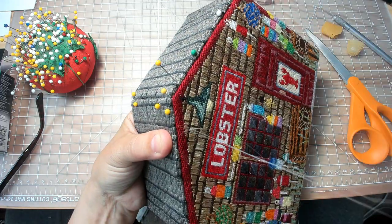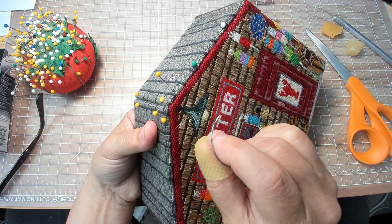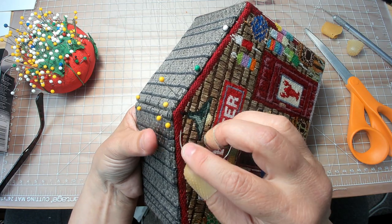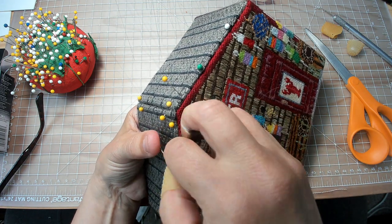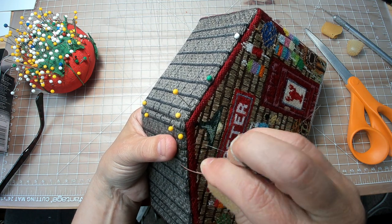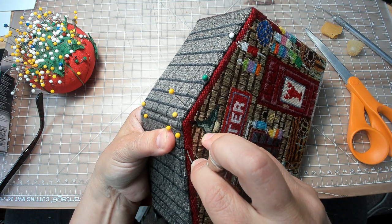If you don't have this leather pad, what starts happening is your skin gets really slick because it starts to callus, and if you're sweaty, forget about it. The important part is the leather pad because that is where you get your pressure to be able to push the needle through.